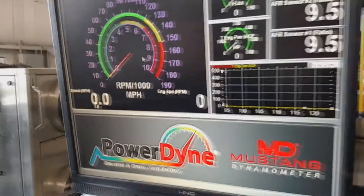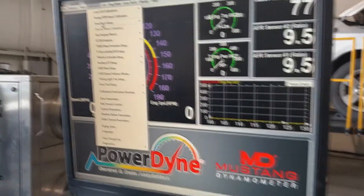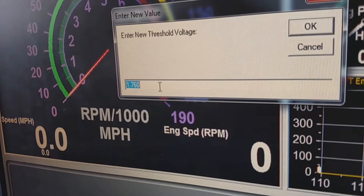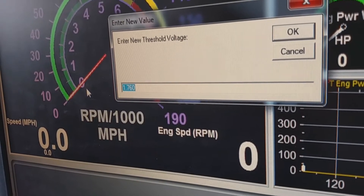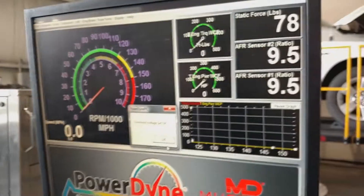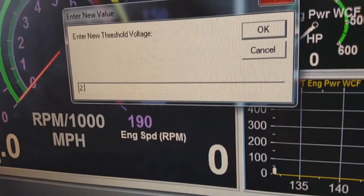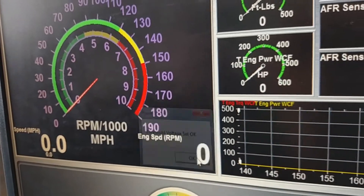If it holds steady you're fine. If it starts fluctuating — jumping from 7,000 to 8,000 back and forth — go to Calibration > SmartTach Setup > Set Threshold Voltage. The factory default is 1.76; the range is 0 to 5. First, try the low side: enter 0.95 and hit OK, then rev the car. If the reading drops all the way off, you're on the wrong side — switch to the high side. Go to SmartTach Setup > Threshold Voltage and try 2.15 or 2.5. Adjust the number until it holds steady at 3,000 RPM.